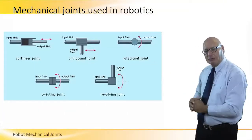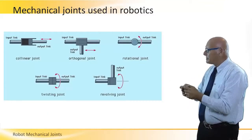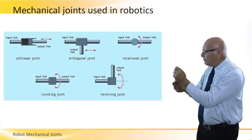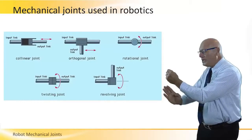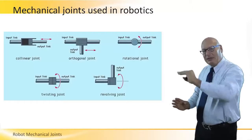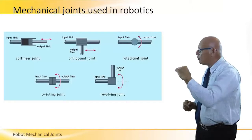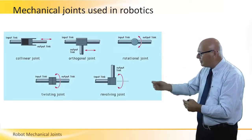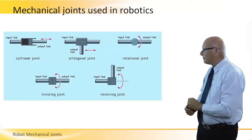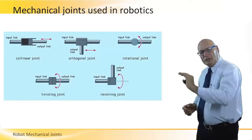The collinear joint connects input and output in the same direction. The orthogonal joint is one where the input link actually moves the output link along its level, so it's a T-junction. The input pushes the output, but the vertical part of the T is moving while the input link remains the same.